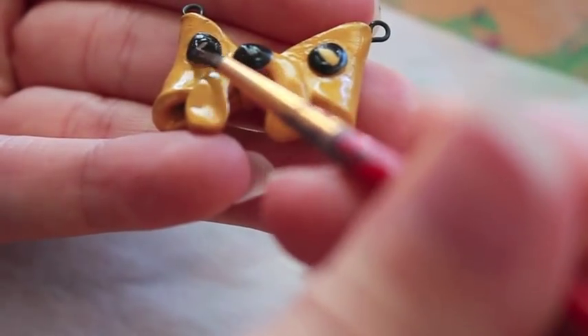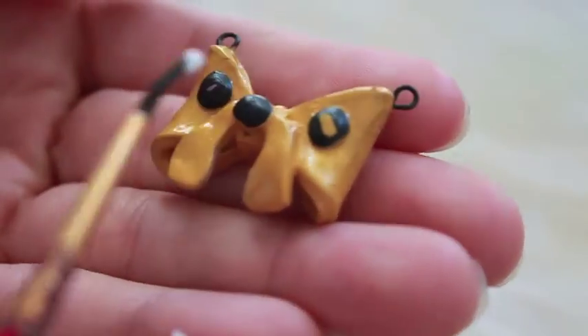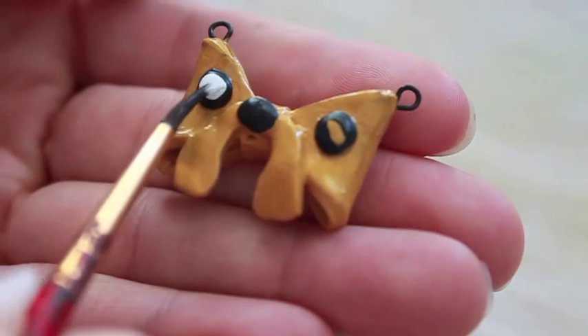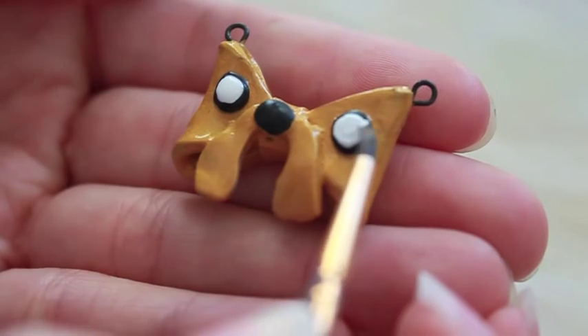These bows were inspired by Bow Peeps, which is an artist in my general area, so I wanted to feature her — you guys should definitely check her out. She has a lot more bows than I do and she's also very creative.